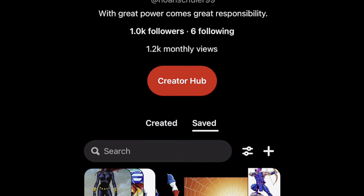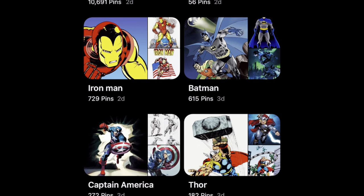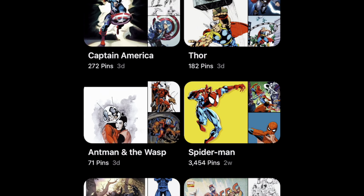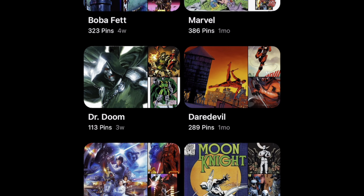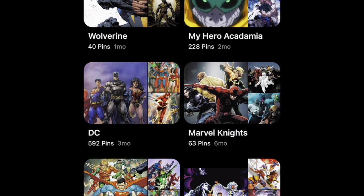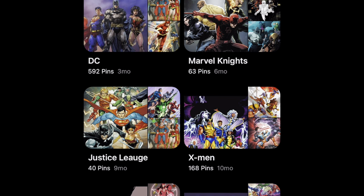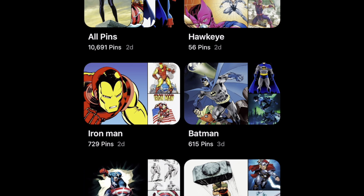I also wanted to show you guys that I have a Pinterest account, and this is where I definitely recommend going if you want help on poses, inspiration for group shots, character studies, anything - definitely check this out. I have it broken down between probably my favorite characters. I also have Transformers, My Hero, some Star Wars, Boba Fett, X-Men, team stuff like that. I definitely recommend you go check that out. It can also inspire you guys to make your own props for each character if you feel like a figure is lacking accessories.